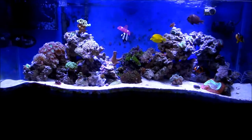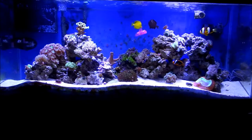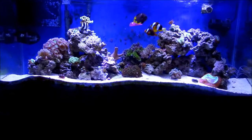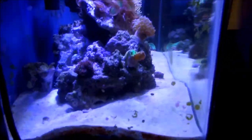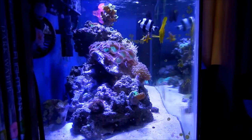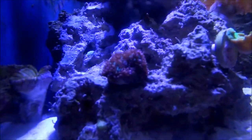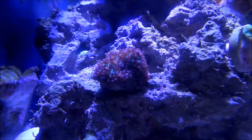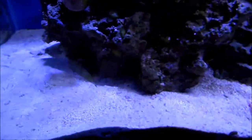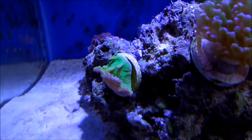Hey guys, how you doing? I'm gonna give you a little tour of all of my system including my recent purchase from Tidal Gardens. Silly me, I should clean the glass, but I hope you enjoy the video anyway. This first one up is the hairy green mushroom — it's a mushroom that's green leather cabbage, or green cabbage leather. It doesn't require much of anything.